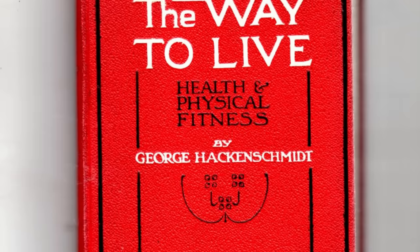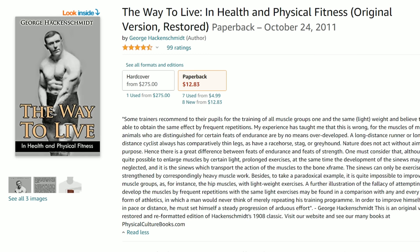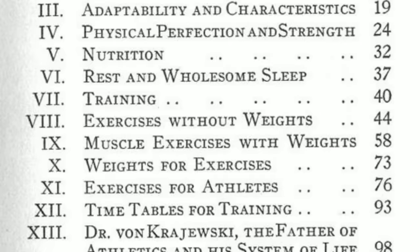We're going to be taking a look at a book written by the man himself called The Way to Live. This book was originally written all the way back in 1908 and quickly turned into the best-selling physical training book of all time. It was published in 21 different editions, and even to this day you can grab a copy on Amazon. The book covers all aspects of life Hackenschmidt considers important for health, strength, and fitness, but we're going to focus specifically on training and exercising with weights.